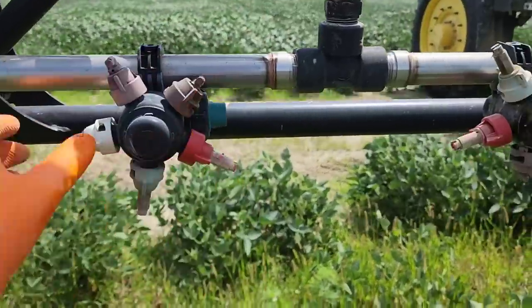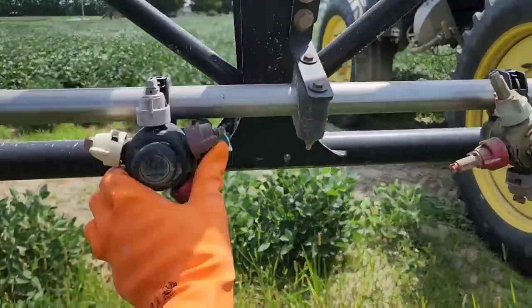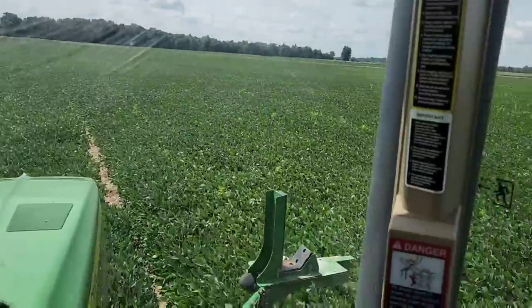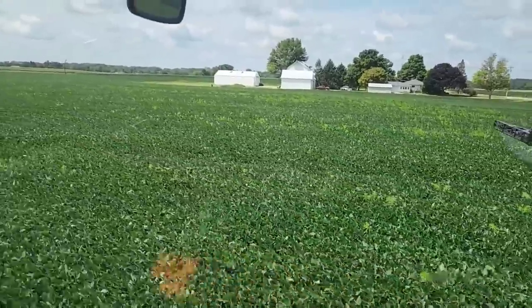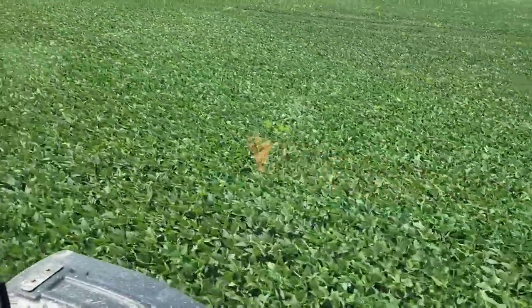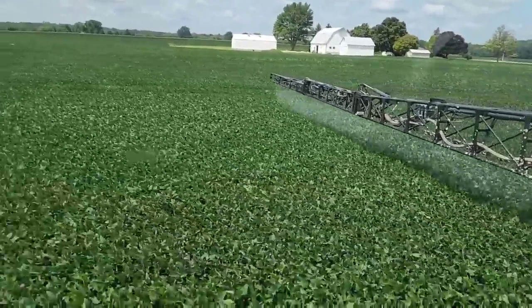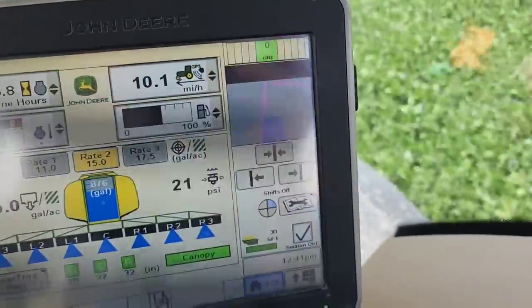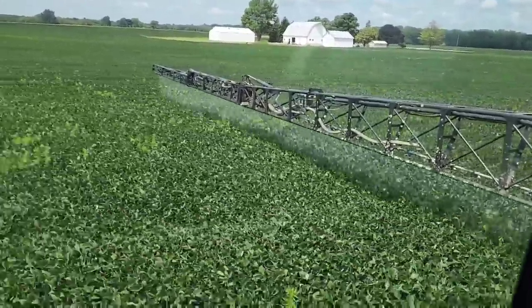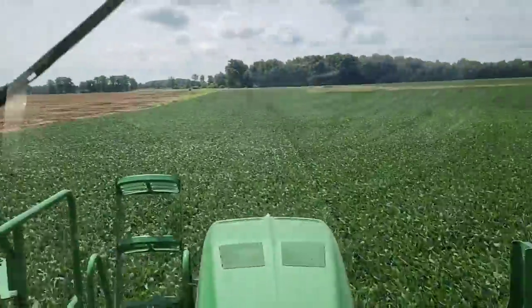We've made it to the field we need to spray for marestail. I'm switching nozzles and then we'll do the spraying and then switch everything back. Spraying herbicide is different than fungicide — we actually have to get in the corners and cover the entire field. You see all those marestail poking up — that's why we're here, they're bad and there are areas that are worse. Hopefully this will take care of them. You can also see how much different our spray pattern looks with these different nozzles — much coarser droplets. We're not running nearly as much pressure, partially because I'm driving slower, and instead of twin jets these are a single-hole nozzle, so they don't put out the finer mist we had with fungicide. We just need to get it on the plants; we don't have to coat them.